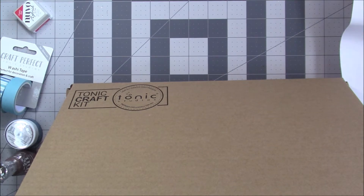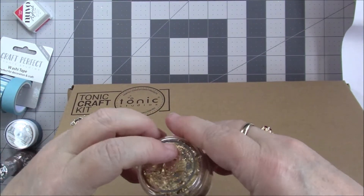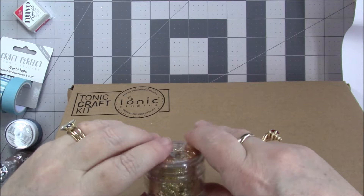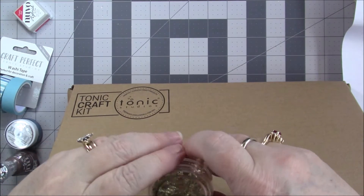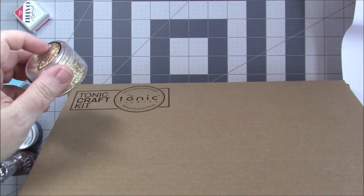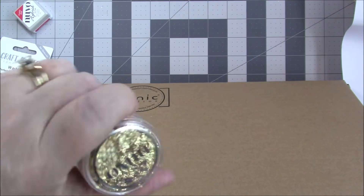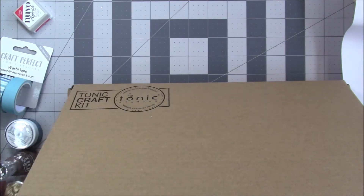And we have a Nouveau Hybrid ink in poppy red. We'll test that. We got some more gold flakes. Let's see — radiant gold in the gilding flakes. Radiant gold.